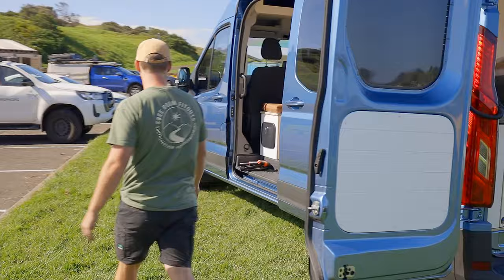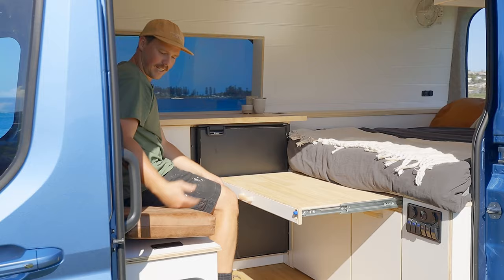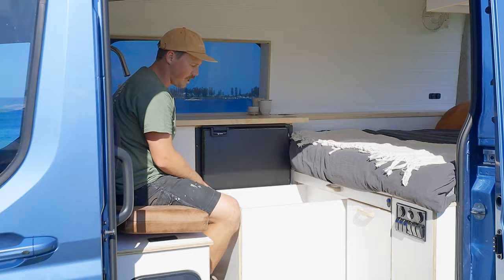We'll take you around the front. Stepping in, we have an internal dining table here. Comfortably sit two people on the bench seat — great for rainy days inside. We also have a good-sized storage drawer here for all your pots and pans, all your bits and bobs.